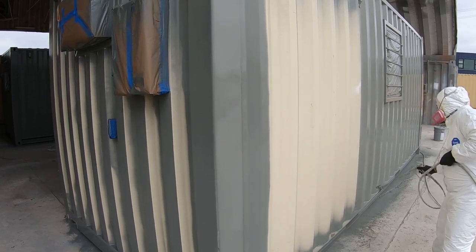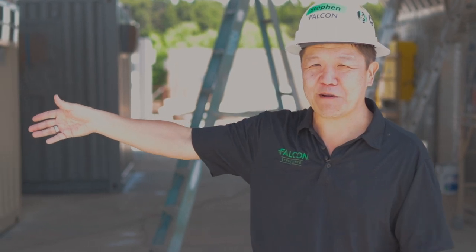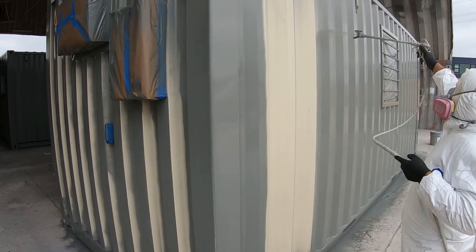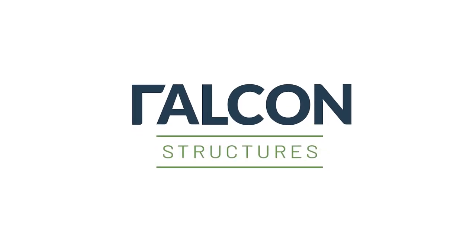If I were to do that, there would be drip marks and it would look awful. But the fact that he's one of the most experienced painters that we have — he's just kind of running through it, makes it look so simple. I just love watching them work; it's mesmerizing, isn't it?